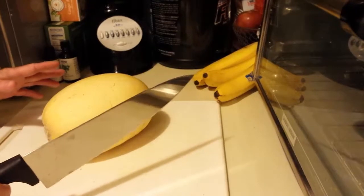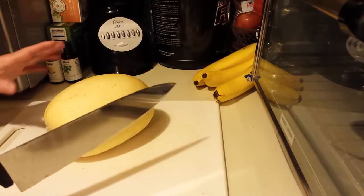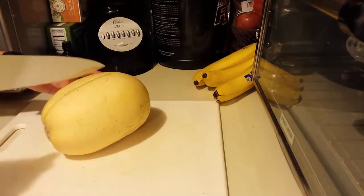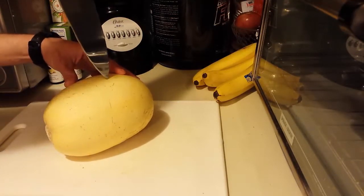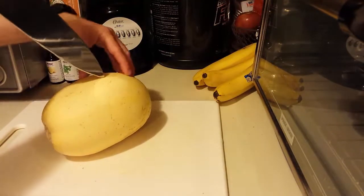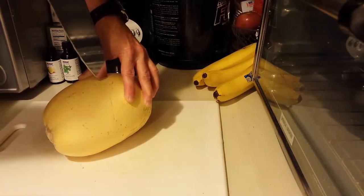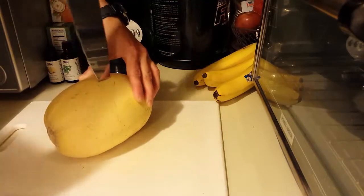I'm always concerned about safety, so whenever you're using knives or anything like that in the kitchen, please be as careful as you can. I watched earlier someone do this online, and they said you would first pierce and then cut this spaghetti squash lengthwise. Because it is rounded, it moves a little bit, so you never want to have your hand on the sharp side of the knife — always on the other side of the sharp edge.